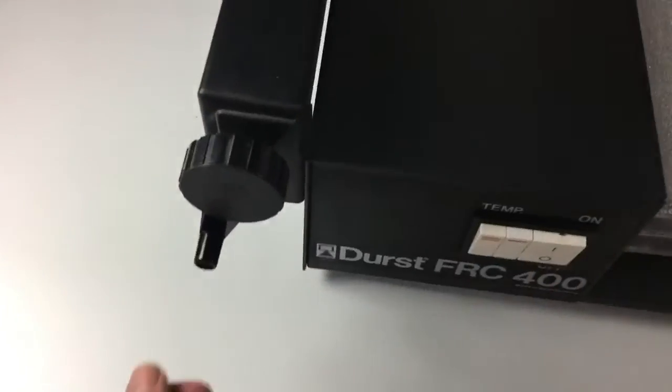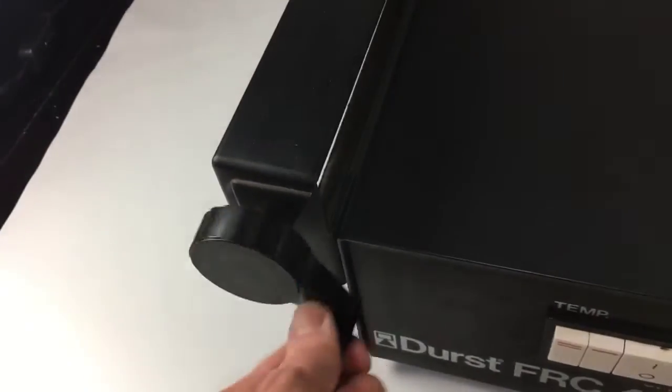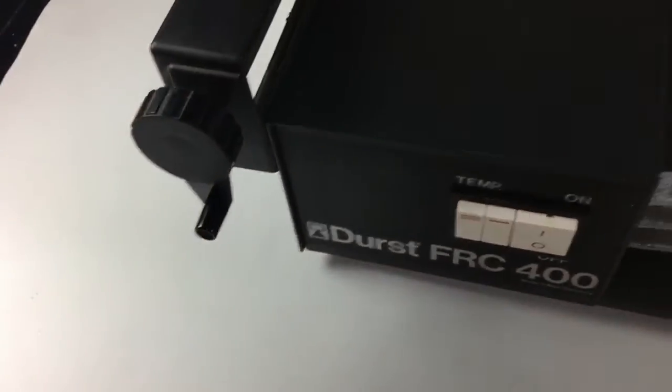And you can see the mangle that dries the print. It's working fine — nice and smooth, easy. That takes the first tranche of water off.